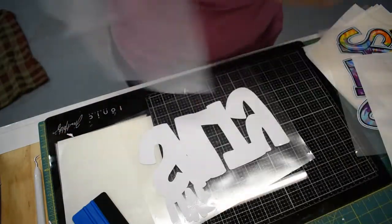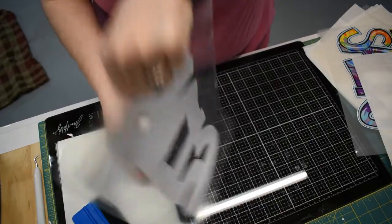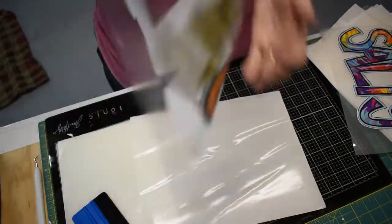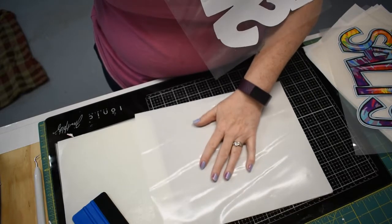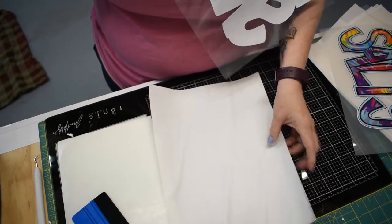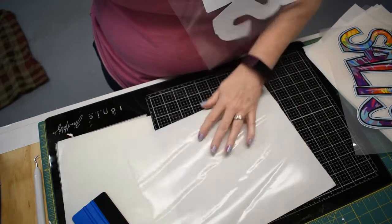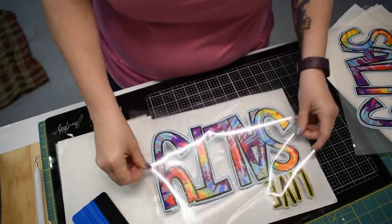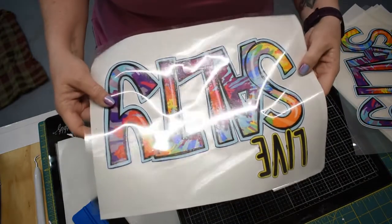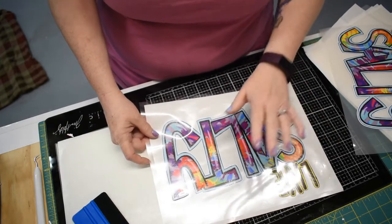Discard the backing — you don't want to reuse that. When you turn this over you have successfully transferred your graphic to the sticky film. For the film's backing sheet there's a waxy side and a smooth matte side — the waxy side is slightly shinier. Take your graphic and just set it on the waxy side, because now it is safe to heat up your heat press and transfer this onto a shirt.